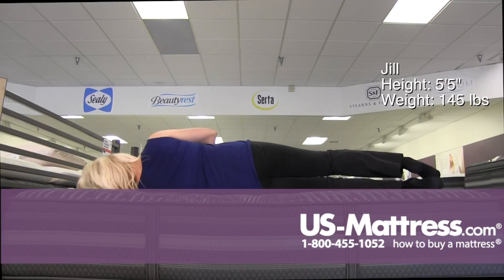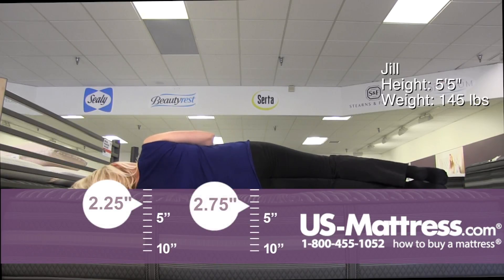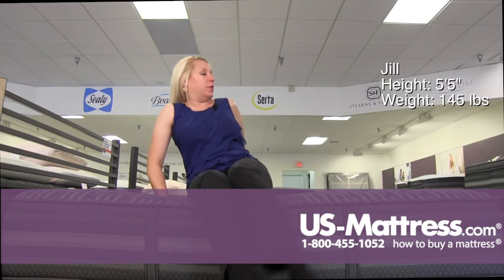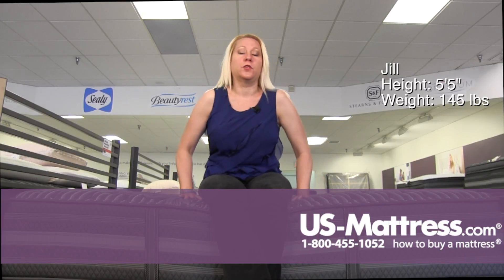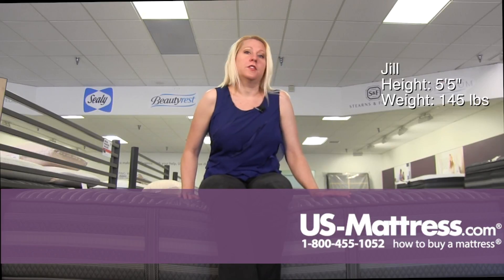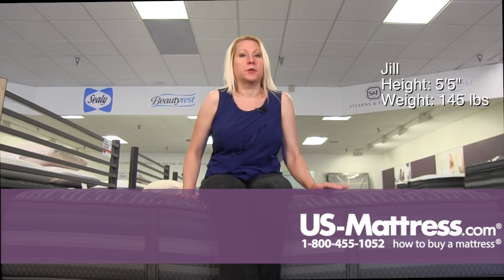For a side sleeper, you can immediately tell it's going to be too firm. You're going to wind up with some pressure point issues throughout the night, not sinking into the comfort materials enough to get that contouring that you need. Stomach sleepers would do pretty well with this — it's got a lot of firm support for your midsection and spinal alignment. But if you are a back sleeper and you know you like an extremely firm mattress, I would recommend this one, but a side sleeper is definitely going to want to find something softer.